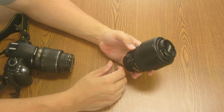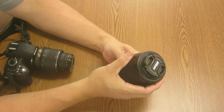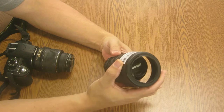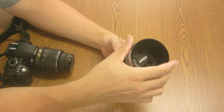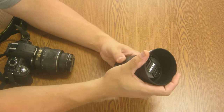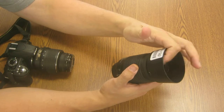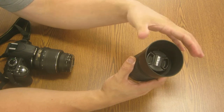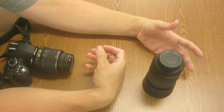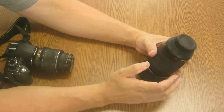This lens, when you get it out of the bag, has a sun shield on it that's turned backwards for storage just to make it a little bit smaller. You're going to twist that off — it'll only twist in one direction — lift straight off, turn it around, and put it right back on until it clicks. That sun shield helps keep light from coming in at different angles and contaminating the image. It's also a protective device — if you drop the camera or lens, it'll shatter the shield, which is a lot cheaper to replace than the lens.